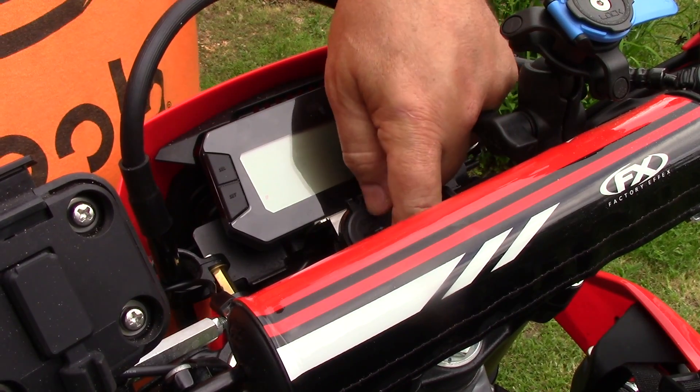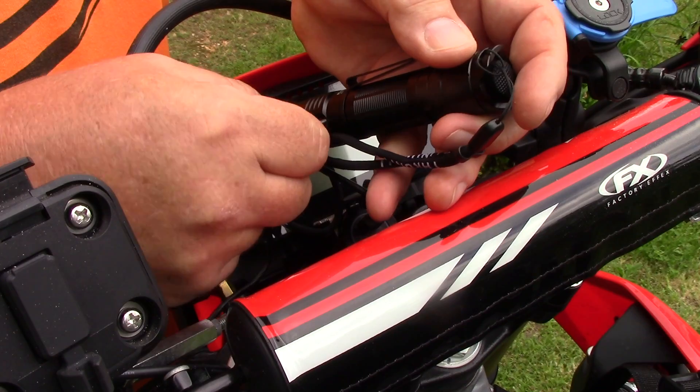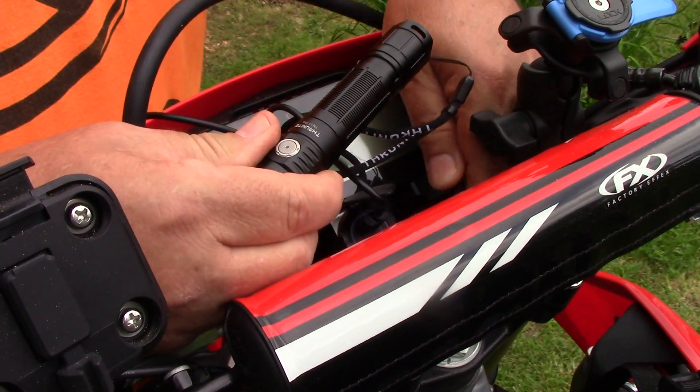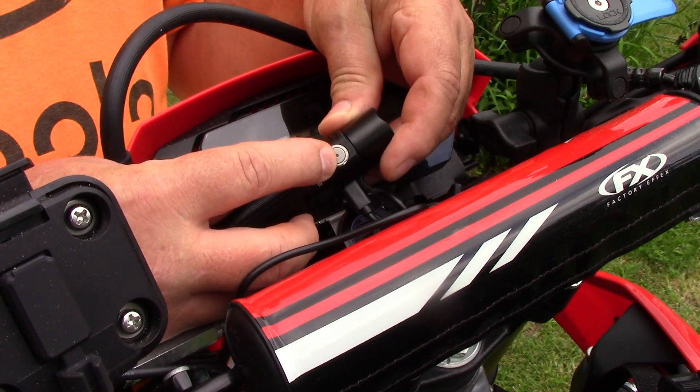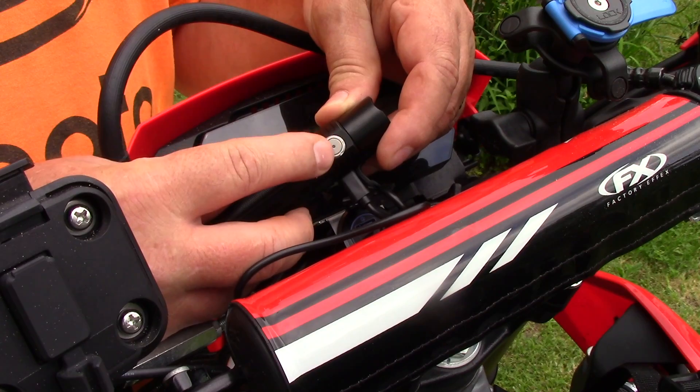I mounted a dual USB outlet on my bike. I plug the USB-C end in right here, and when I turn my key on the light is red — it's not a bright light so you might not see it on the video — but it is charging. It will turn blue when it's fully charged.